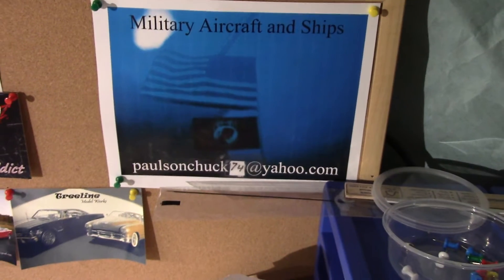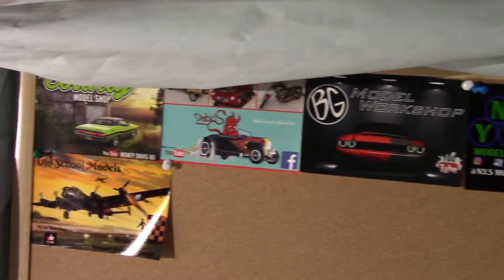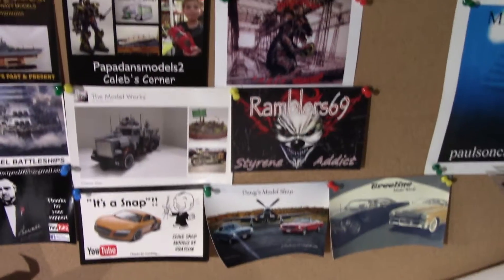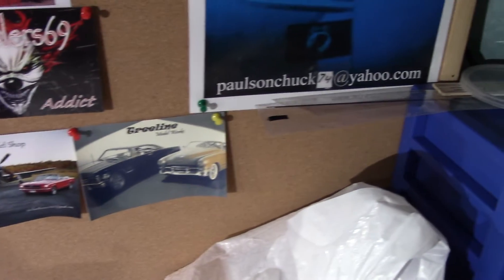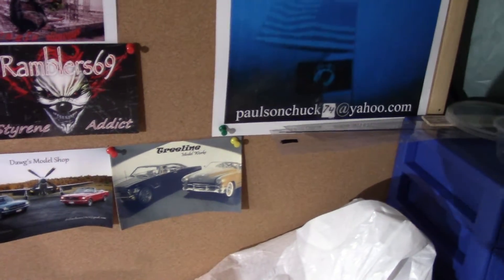If you want to send me an email with your address so I can send you a shop card, please do. And here's the guys that I have. I appreciate everybody that sent me shop cards. I'll catch you next week, see ya.